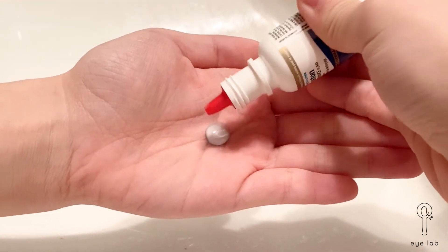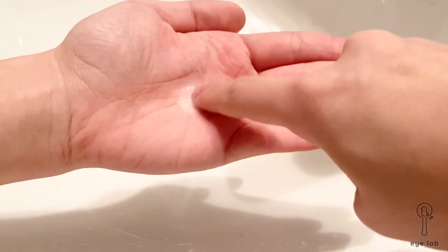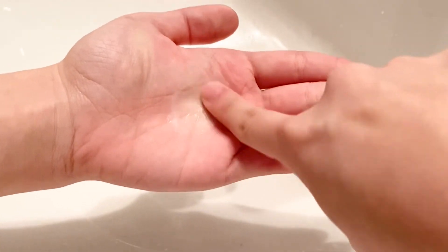Add 4 to 5 drops of the cleaning solution and rub for 15 seconds. Rubbing the lenses breaks up proteins and bacteria that have latched onto the lenses to increase comfort and cleanliness.